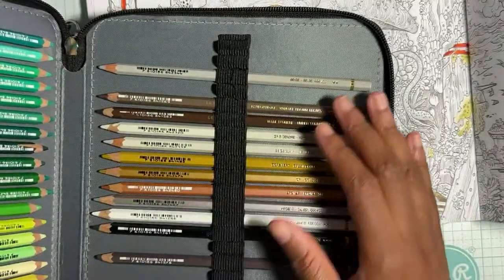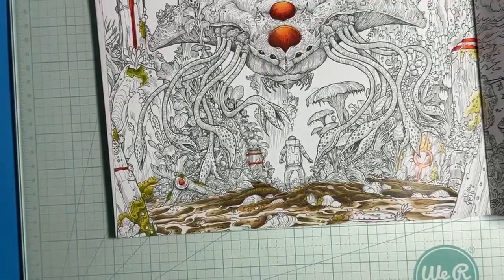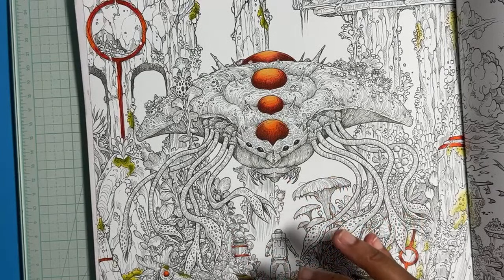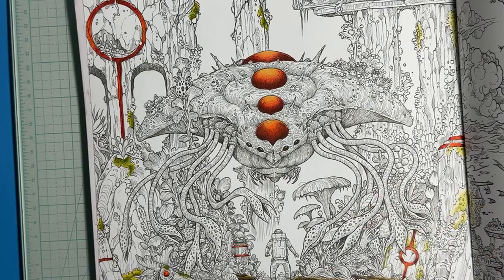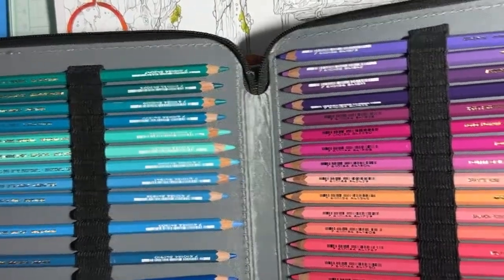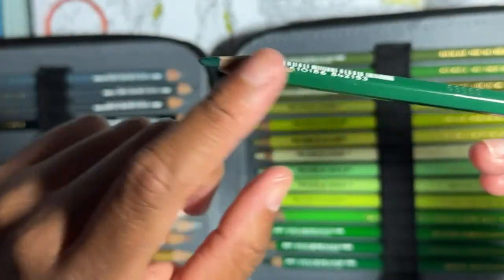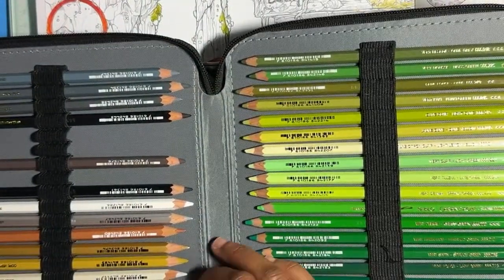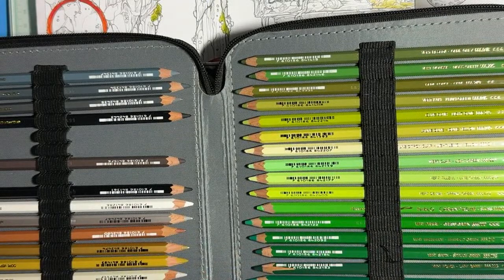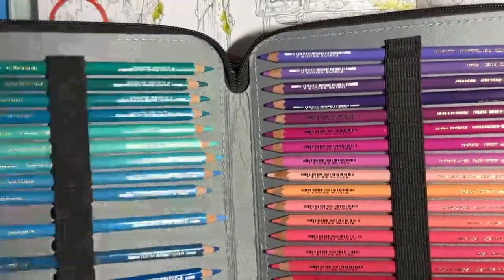The Pablos are really pretty and they last a long time — just as long as the Polys. But I'm only okay with these because I can't find a sharpener that sharpens them without tearing into them. Let me show you — I was sharpening it and the wood just went right along with it. This one here is missing a whole chunk. I can't find anything that sharpens them right.